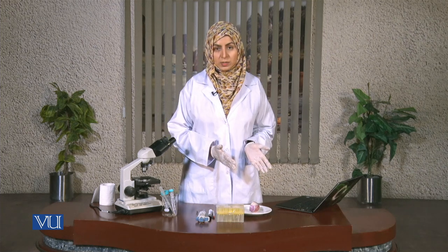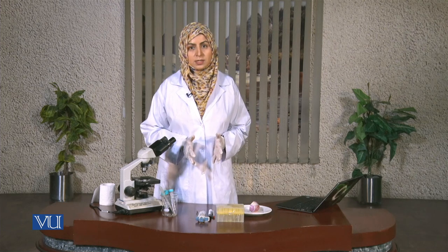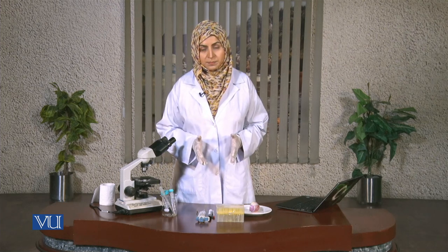Then we'll talk about the procedure — how the experiment works — and after that we'll go through the observations to identify our specimen. In the end we'll consider the mistakes or the errors that the students can make when they are making the experiment for the very first time.